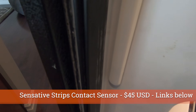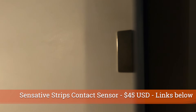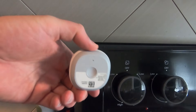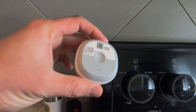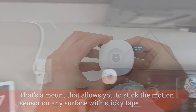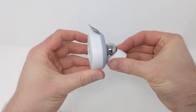This is a different type of contact sensor — the Sensitec strips, a Z-Wave contact sensor. I'm using it inside my fridge, but lots of people use these on windows. Inside the fridge you can see the little magnet — the other component — just like the one on my front door. This is a Samsung SmartThings motion sensor, a ZigBee sensor running about $25. It can detect motion 15 to 20 feet away with around a 120-degree field of view, and also has a temperature sensor. This one is in my kitchen, so as soon as someone enters the kitchen, I know they're there.